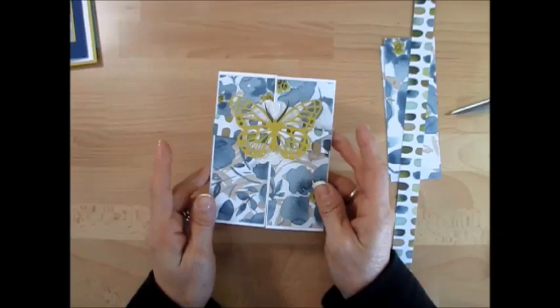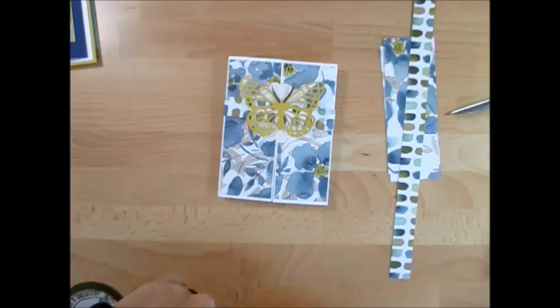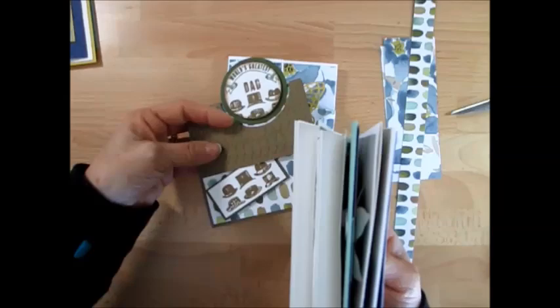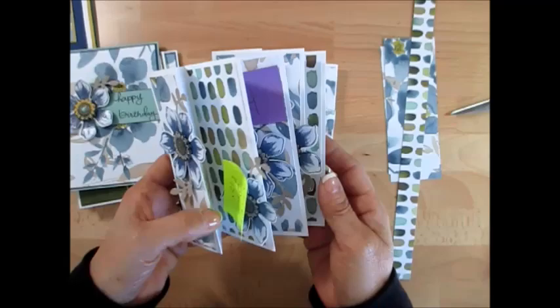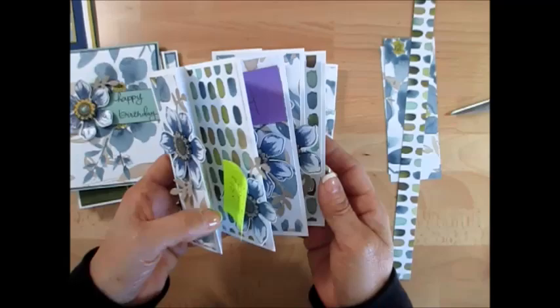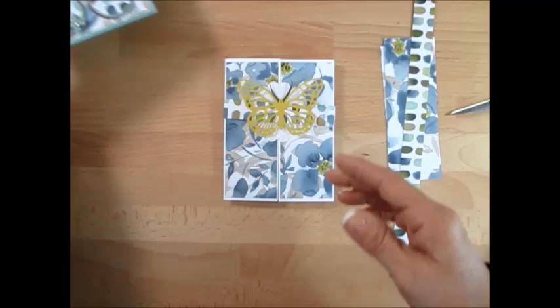Today it's another gated card using the DSP, the English Garden. If this is the first time you hear about my one sheet wonder, I use one sheet of the English Garden paper and I made eight cards with it — all using only one sheet of that DSP. I have a promotion for the month of April on my blog at FrenchieStamps.com. With a qualified order you can get the free PDF file showing how to cut your paper to get all eight cards.